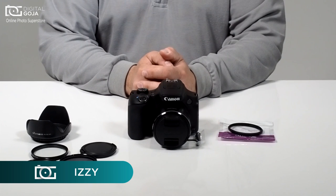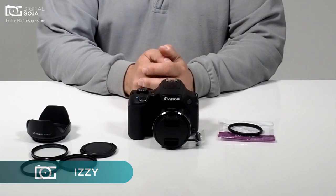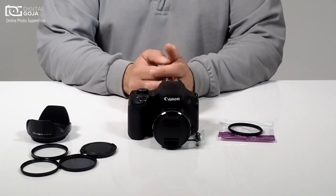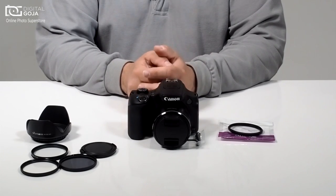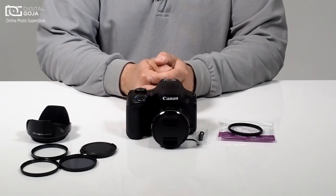Hi there, Izzy from DigitalGoja.com. It has been noted on our forums that people are having questions on how to work with these adapters that are meant for the PowerShot series cameras — the PowerShot 40, the PowerShot 50, and this one, their newest iteration, the PowerShot SX60HS.